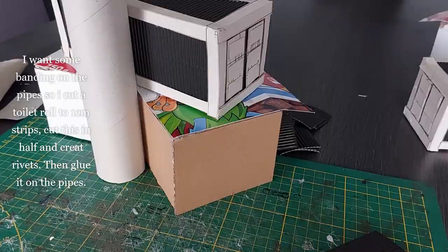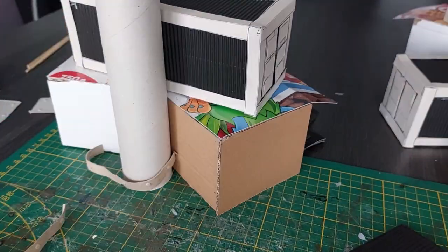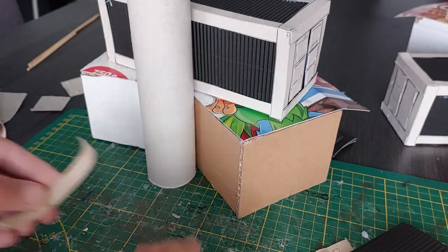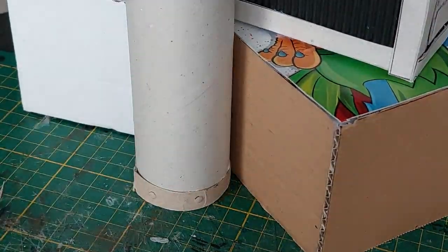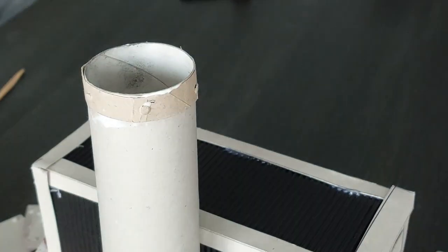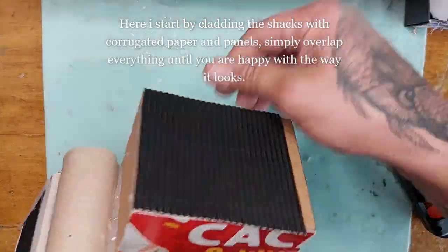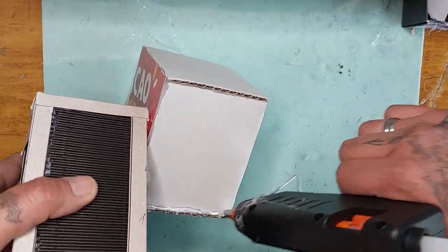I also want some banding on the pipes, so I'm taking a piece of toilet roll, cutting one centimeter out of it, snipping it in half, and punching it with my hole punch to create some rivets on the banding. If it's too big, just snip away a piece so it fits around your pipe. I'm using white glue for this as it's cardboard on cardboard. Now I start by cladding the shacks with the corrugated paper and panels.